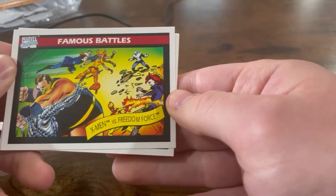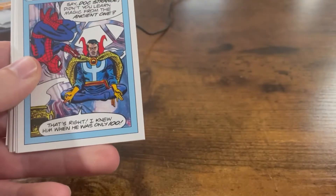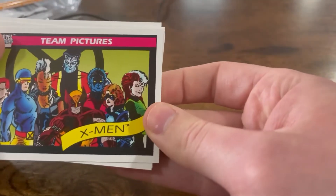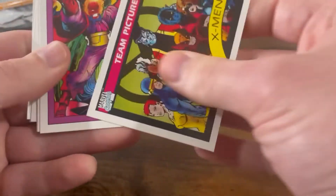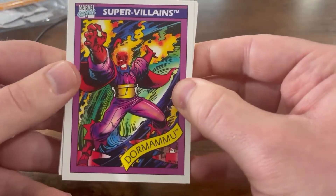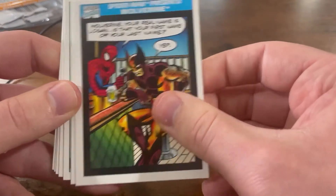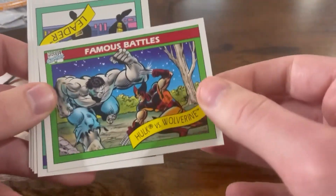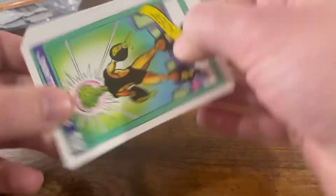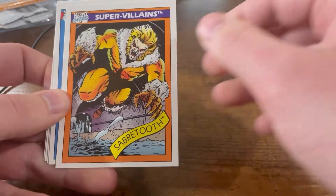Famous Battles — Hulk versus Wolverine. Wolverine first appeared in The Incredible Hulk. Super-Villains — the Leader, that's the Hulk's villain. Sabertooth. Oh, The Thing — clobberin' time! Bullseye. And Silver Surfer versus Mephisto. Big ones — The Thing, but getting Spidey right off the bat. This is awesome. So I have two more, but Nick has four himself. Our goal is to complete the entire series. There are bonus holograms in here — I don't know if Nick and I will ever see one.